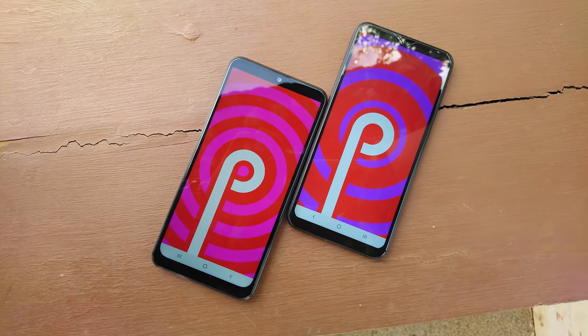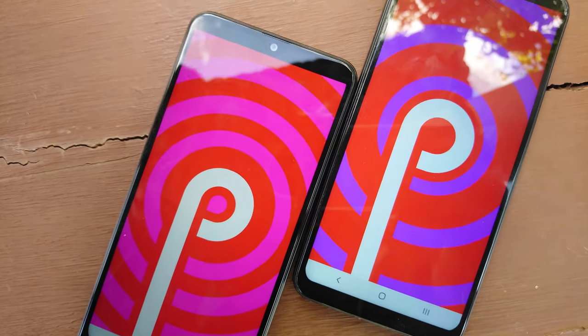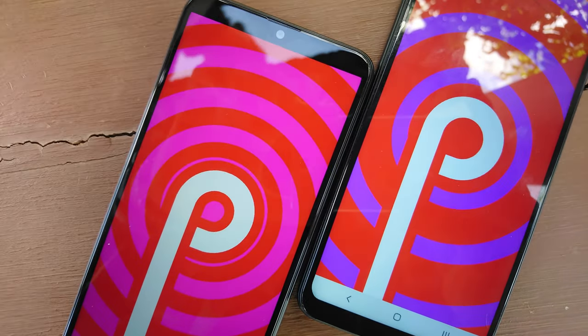In terms of software, both phones ship with Android 9 Pie straight out of the box with Samsung's One UI running on top of Android. All that is bundled with all the nitty-gritties such as gestures and dark mode included in the phone's software.